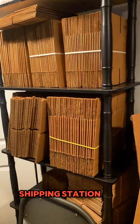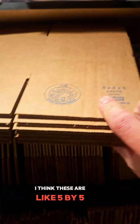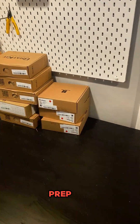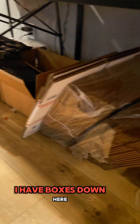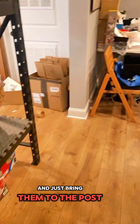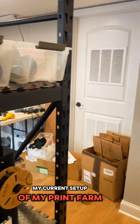Back here is kind of my shipping station. Here are just some shipping boxes — these are 6x6x6. Over here is a half bath with my Lego man toilet paper holder. And over here is the packing station — I have more boxes down here, I have paper here. I dump all the orders into this IKEA bag every day and just bring them to the post office every day. That's a quick tour of my current print farm setup.